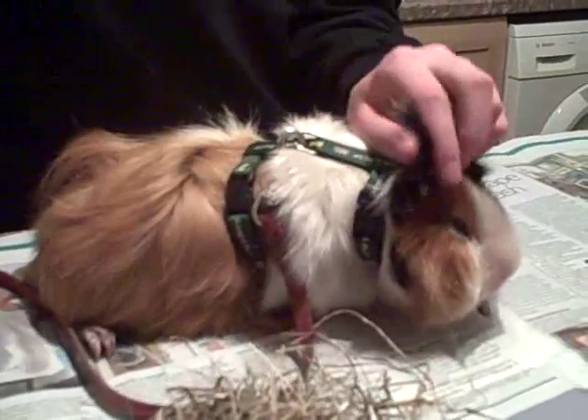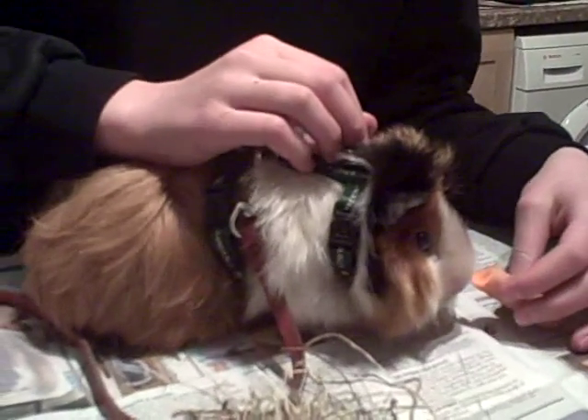But that's how to put a harness on a guinea pig. Thanks for watching. Bye.